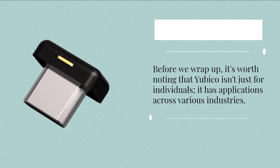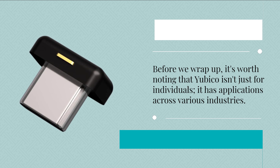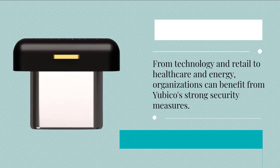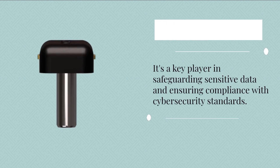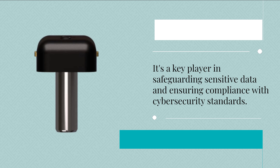It's worth noting that Yubico isn't just for individuals — it has applications across various industries. From technology and retail to healthcare and energy, organizations can benefit from Yubico's strong security measures. It's a key player in safeguarding sensitive data and ensuring compliance with cybersecurity standards.